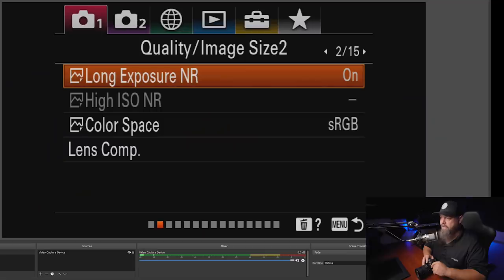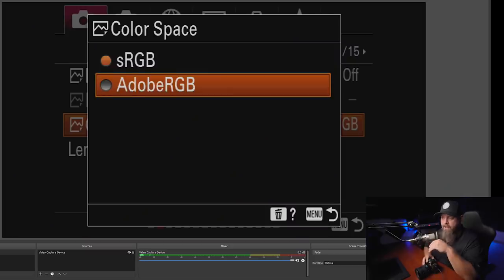On page two, long exposure noise reduction — I'm going to turn this off. To my knowledge, it only affects JPEGs, not raw files, so we don't have to wait for the camera to do its long exposure noise reduction, which is really annoying when it's on. Color space — I'm pretty sure this only affects JPEGs too, but just to play it safe I'll switch to Adobe RGB, which is a larger color space.